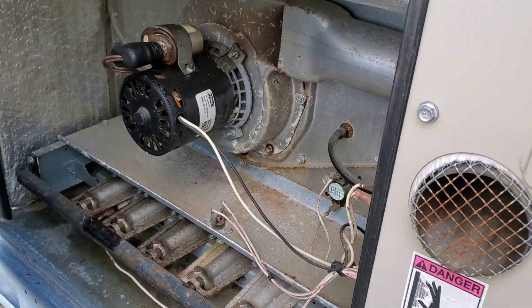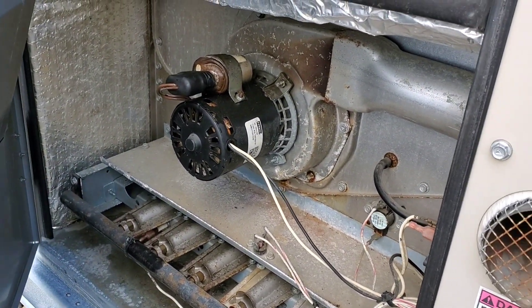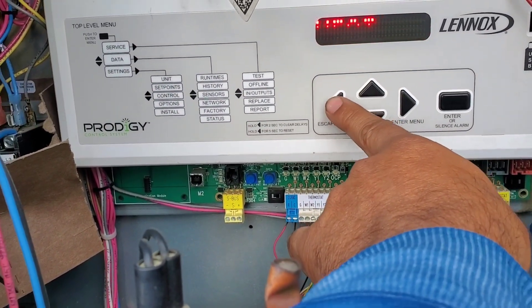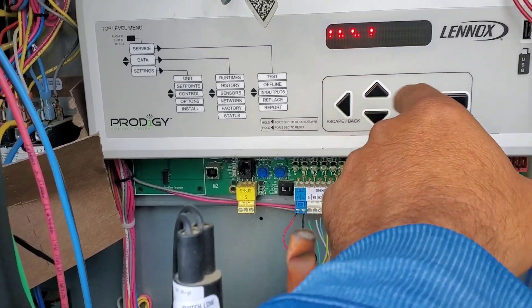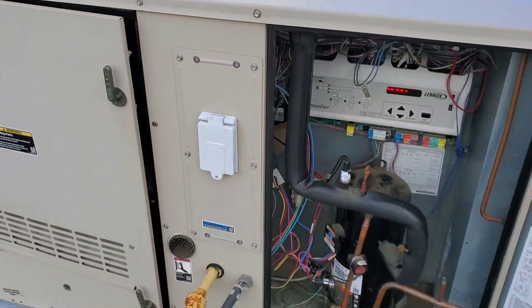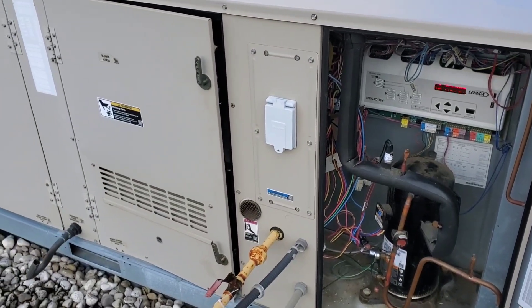We're going to recommend to the customer a new venter motor. Let's go back and see if the customer approves. We'll replace that venter motor and come back again.